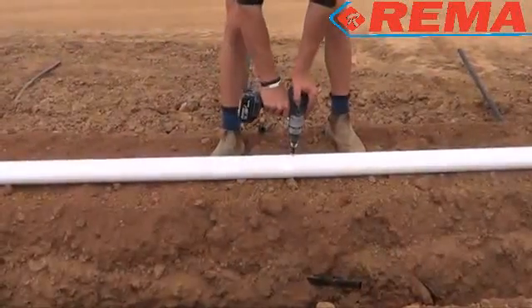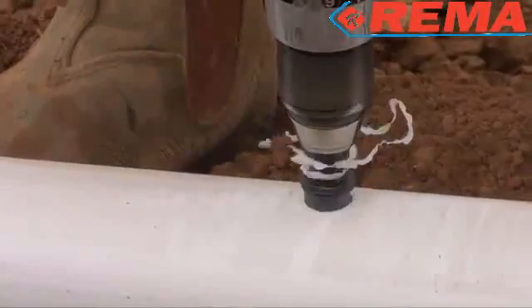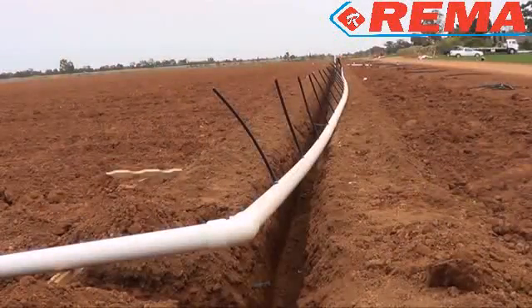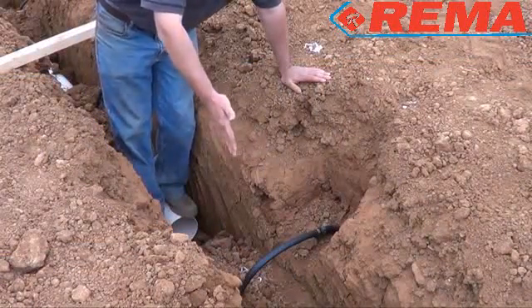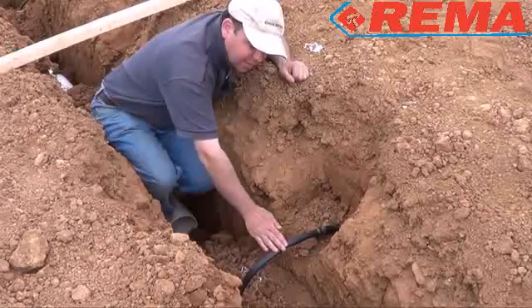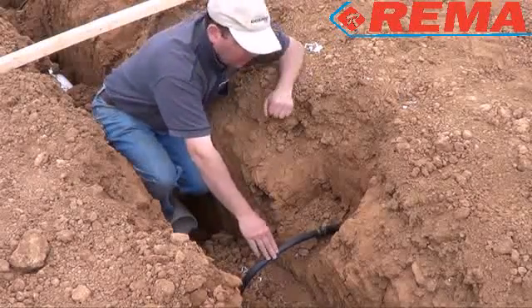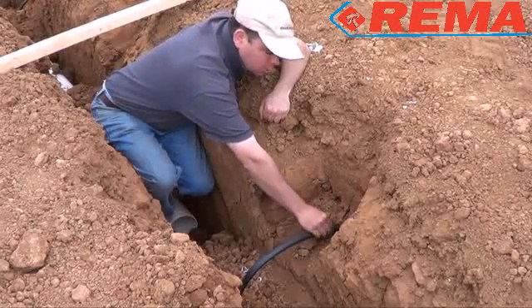Grommets and risers are then installed into the sub-main. It's important to have the sub-main at the back of the trench. The riser comes out of the sub-main — you want a nice, even flex. You don't want anything sharp there where it can kink. Then, whichever joiner you're using, join to the drip line.